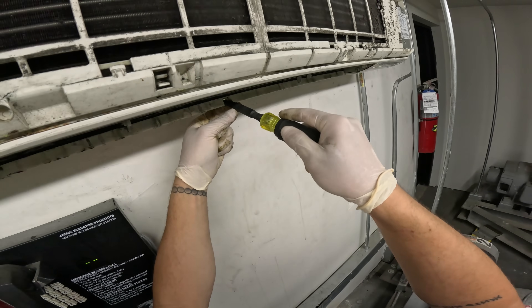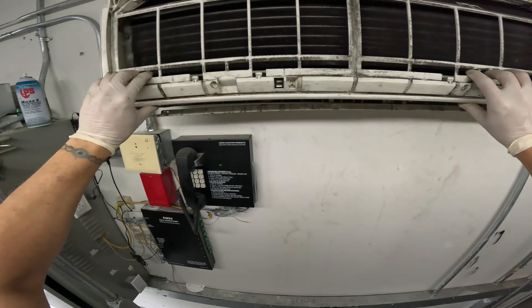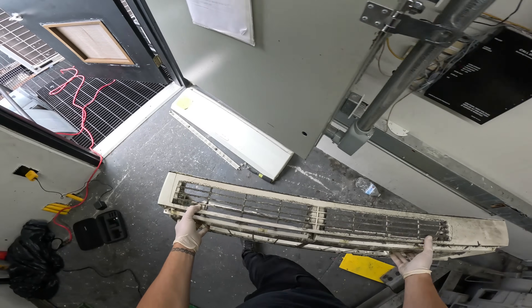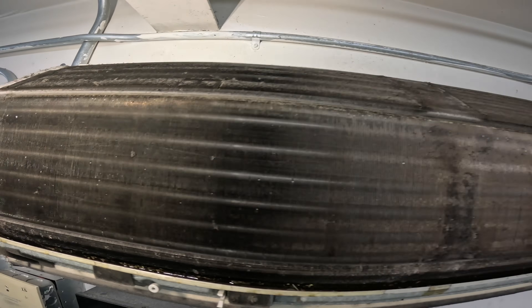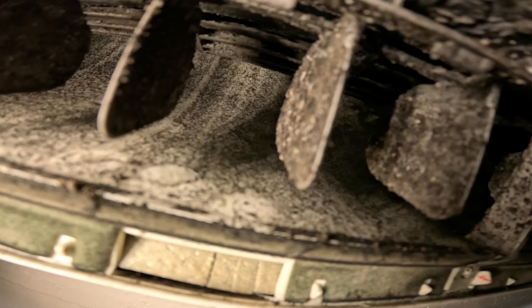That thing is in bad shape. I think that was it — kind of clips right off. Man, this thing is nasty. There you have it — this is our evaporator coil. Pretty dirty but I'm not too concerned about it. It's really bad inside here — that is just a freaking nightmare.